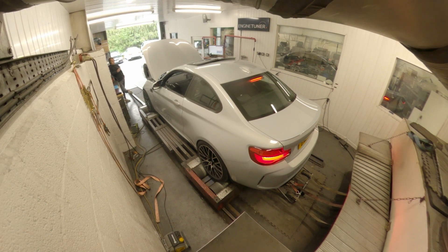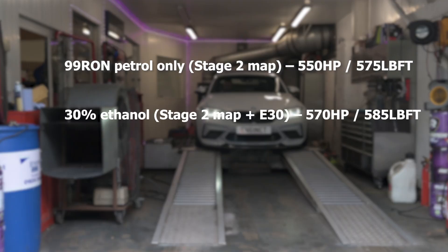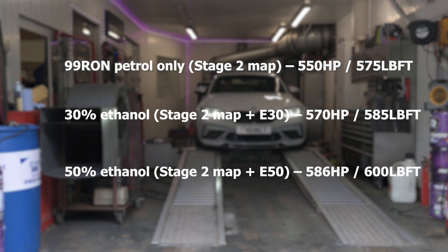Just on standard 99 petrol with the Stage 2 map, we had 550 brake horsepower with 575 pound-foot of torque. With 30% ethanol on the Stage 2 map, that bumped up to 570 brake horsepower with 585 pound-foot of torque. At a 50/50 mix with the Stage 2 map, we got 586 brake horsepower with 600 pound-foot of torque.